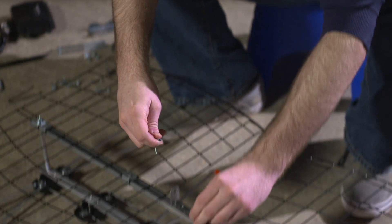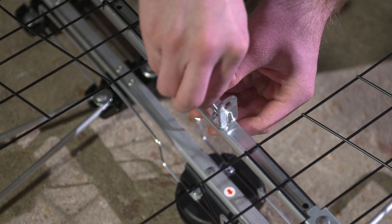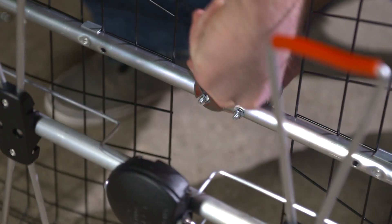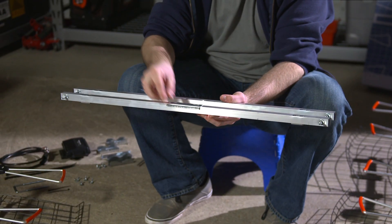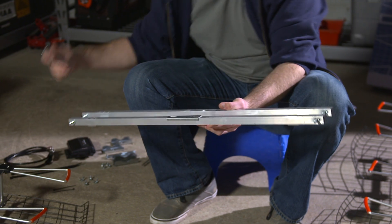With the arrows pointing upward on the swing brackets, tighten the nuts with a wrench. Now attach the combiner and the mast clamp to the crossbar mount with the factory installed screws pointing upward.